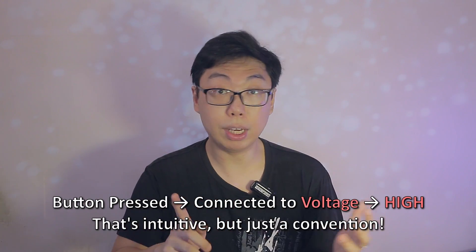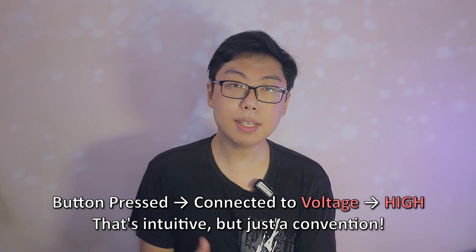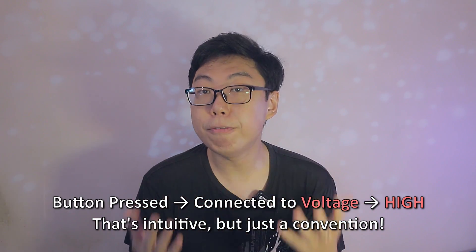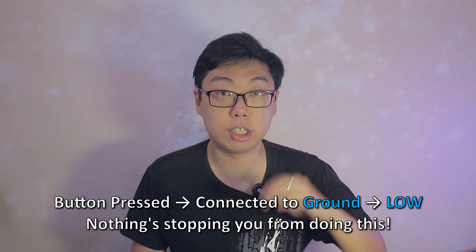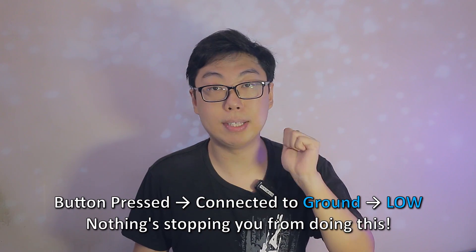So far, we've seen pull-down resistors, which in context seems quite intuitive. When the button is pressed, we get a reading of high, and if not, low. But turns out, this is merely a convention — that's how we assign things, it doesn't have to be this way. Depending on your application, it may even be more useful to register low, rather than high, when the button is pressed.